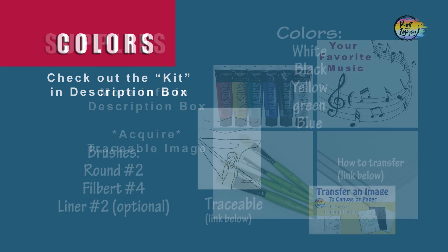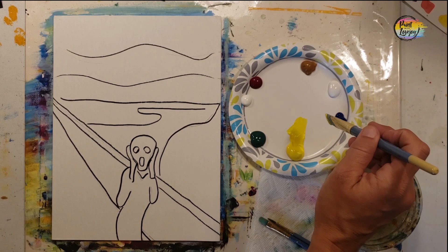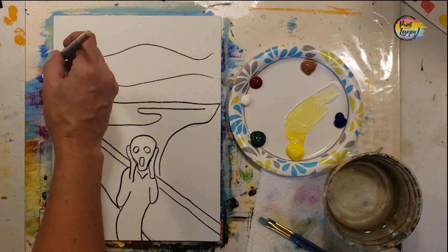All right guys, this is going to be another fun painting, so grab your supplies, transfer your traceable to your surface, and as always make sure you take your progress photos. What you're going to see on my canvas is I went over the traceable with a black Sharpie marker. For those of you that are going to draw at home, those of you using the traceable do not have to do the black Sharpie marker.